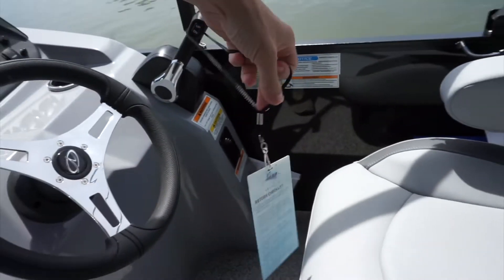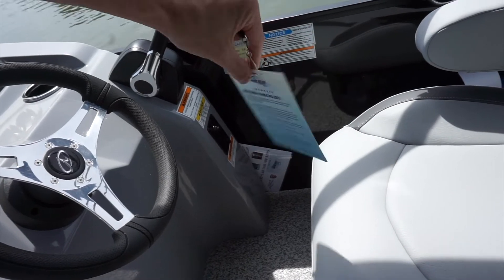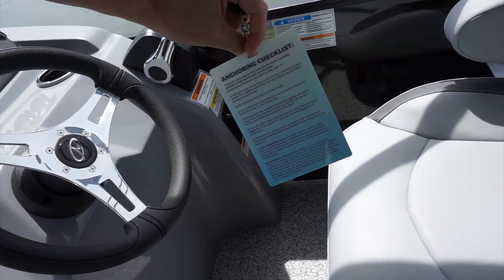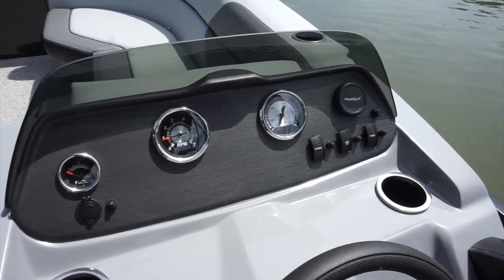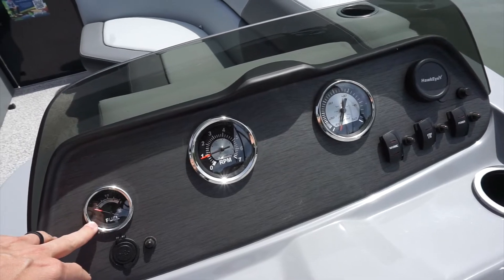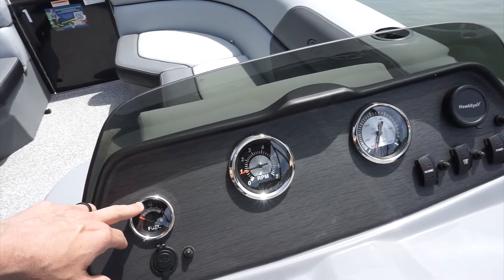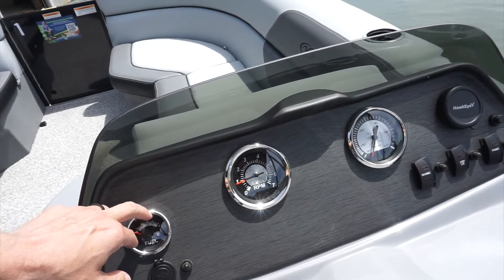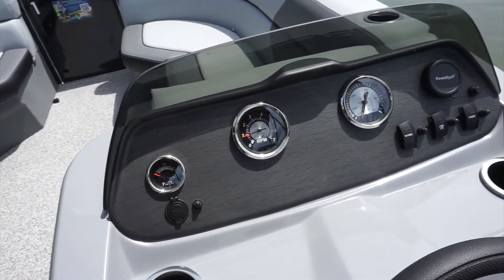Also at the driver's console are your return checklist and anchoring checklist. On the driver's console we have your fuel gauge. A good rule of thumb is to use a third of your fuel to get where you're going, a third to get back, and a third in reserve — that's to make sure you don't run out of fuel.